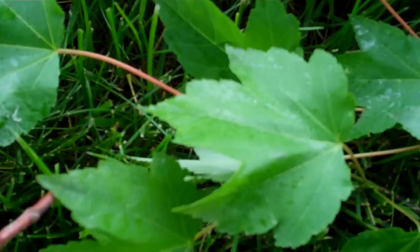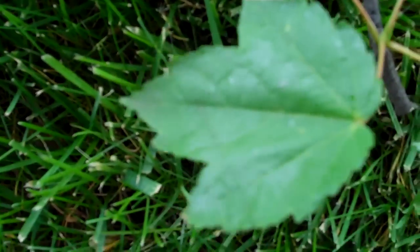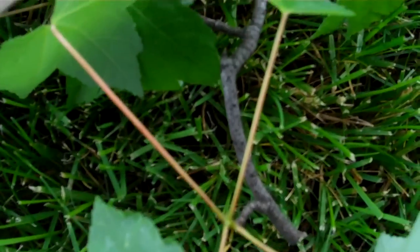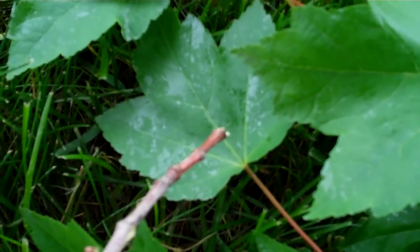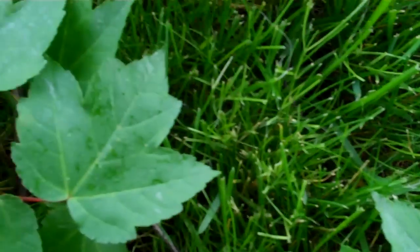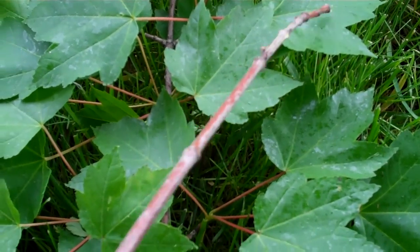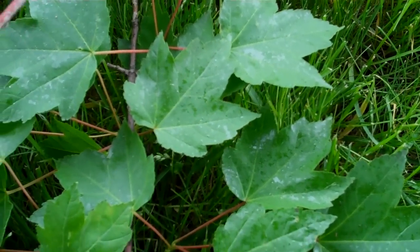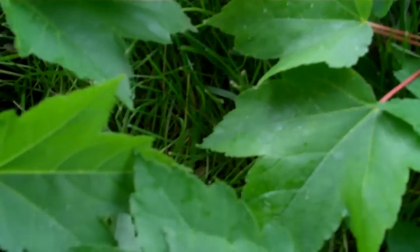These videos are filmed in HD, so you can go to the high definition setting. But getting back to this tree branch, while we were trimming this maple tree, we noticed these shiny spots on the leaves. Here you can see more of them. This looks like sugar water has been speckled onto the leaves.